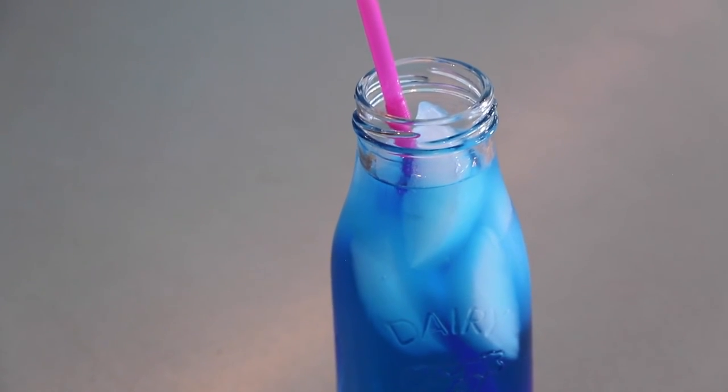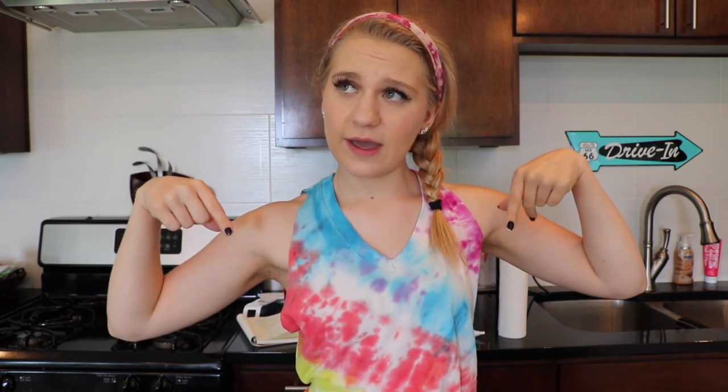And that is all of our summer DIYs! I hope you guys enjoyed this week's video. My tongue is probably really blue from all the Ocean Water I've drunk, but I hope you're having a great summer. Have you gone anywhere? Are you going anywhere? Let me know, comment down below, and I will see you next week with a brand new video. Bye!